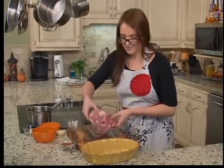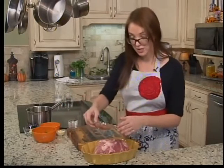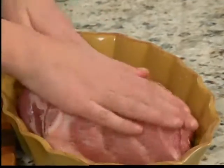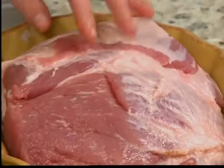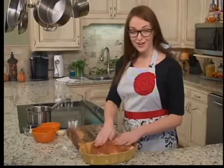We're going to put our pork in, and you want to season both sides. Pour about half of our spice mixture onto the top and rub it in — make sure you get every little nook and cranny. Flip it over and be sure you get the sides too.